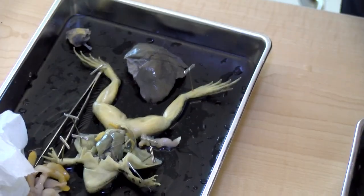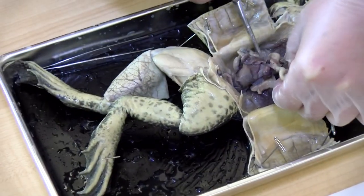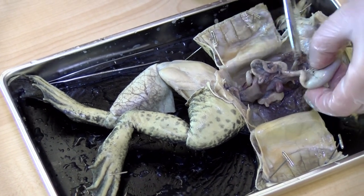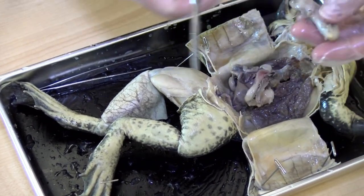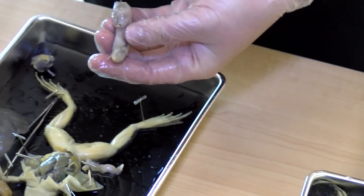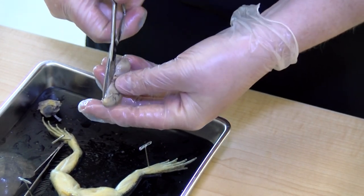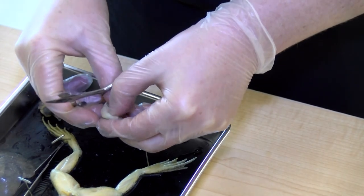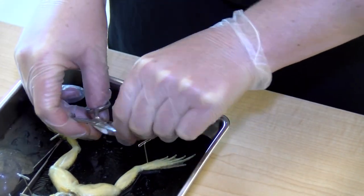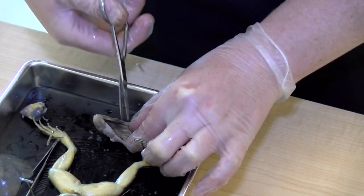We've got our stomach connection here. I'm going to open up the stomach and see if we can smell what it's been eating. What's in there, Miss Muirhead? Some decomposed, digested things.